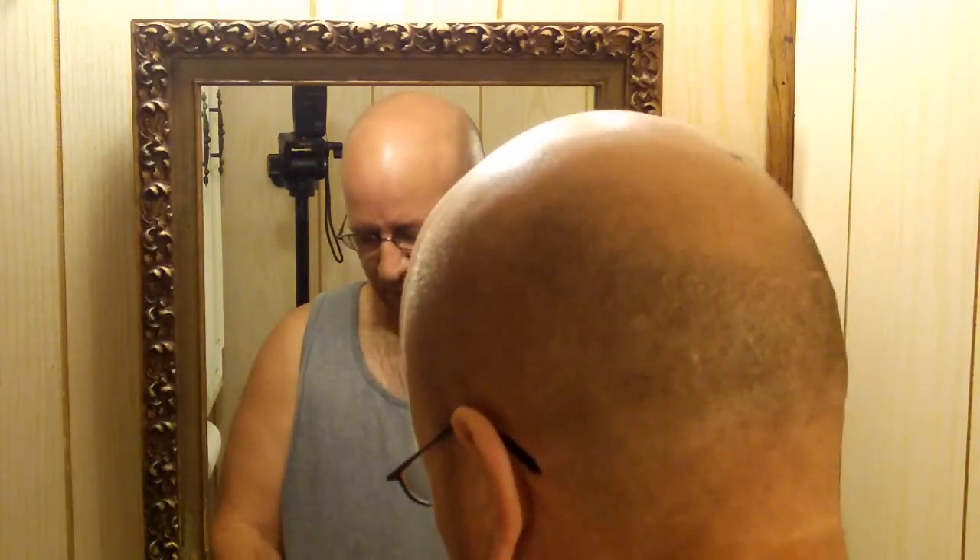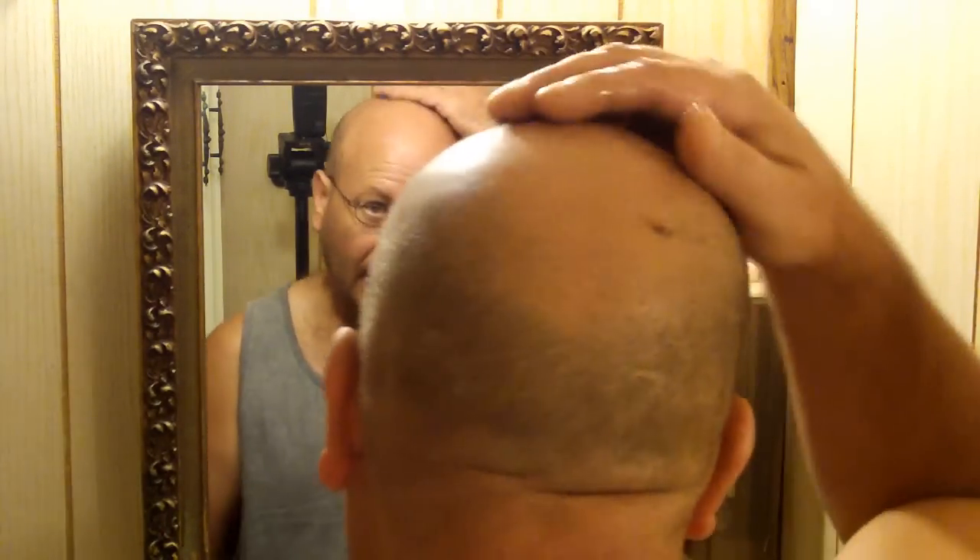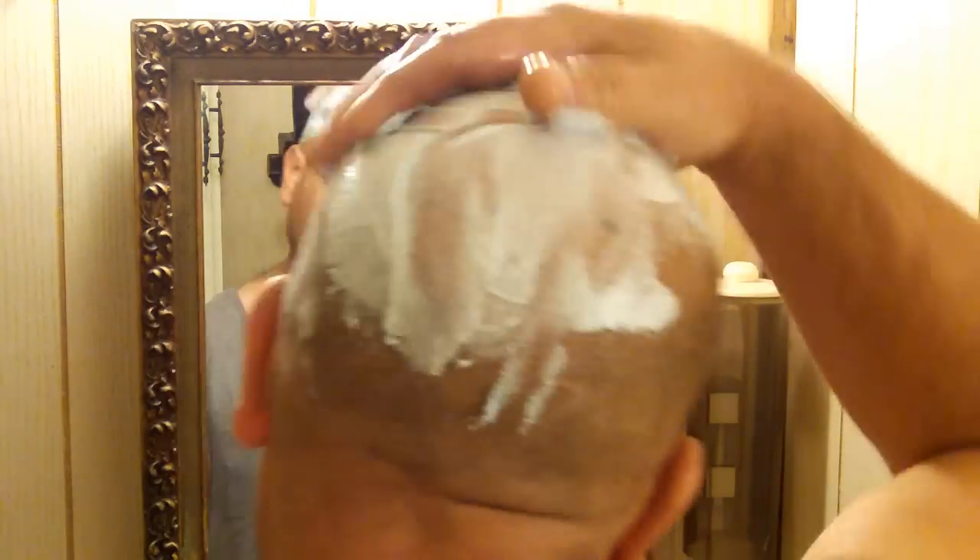To begin with, of course you want to get your hot water, get your shaving cream — I like the Gillette Fusion Hydrogel. Get your hands wet, apply your cream, and start getting your head all lathered up.